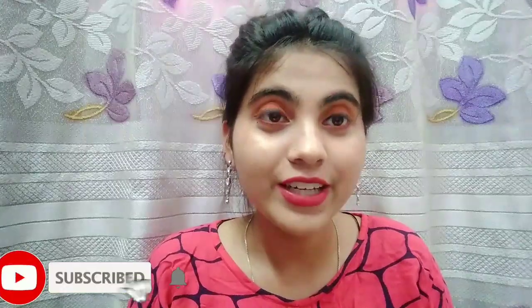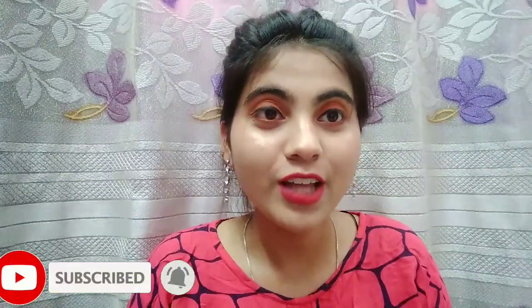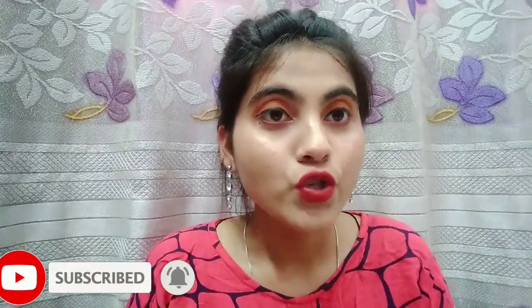Hey guys, welcome back to my channel Simi Makeover. If you are new to my channel, please like, share and subscribe. I started my makeup series on the basis of roses — roses are very different. I am starting different colors, so this is my first series. I am showing you the orange and I will mention which rose I picked.